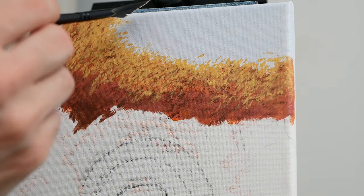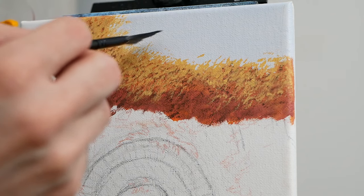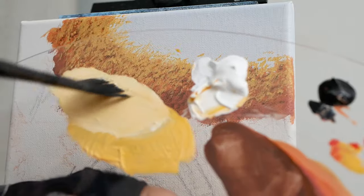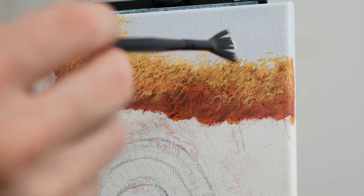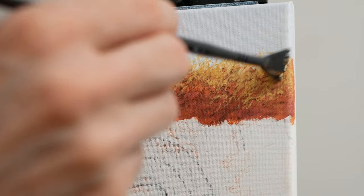I'm going to take this and yet again start on the edge. This is essentially where the most light is, and therefore the edges are going to be the brightest — the top areas, the areas that protrude. So we just build this up nice and tall.